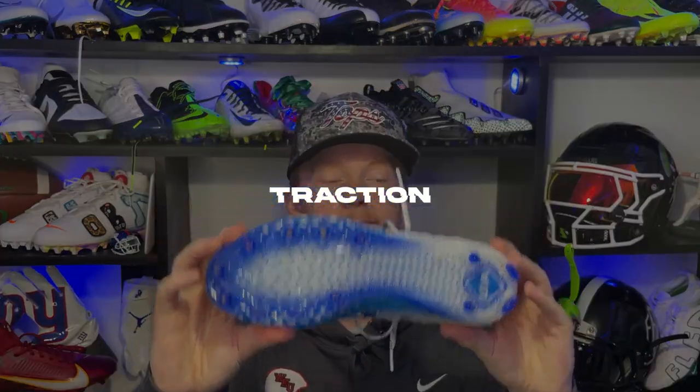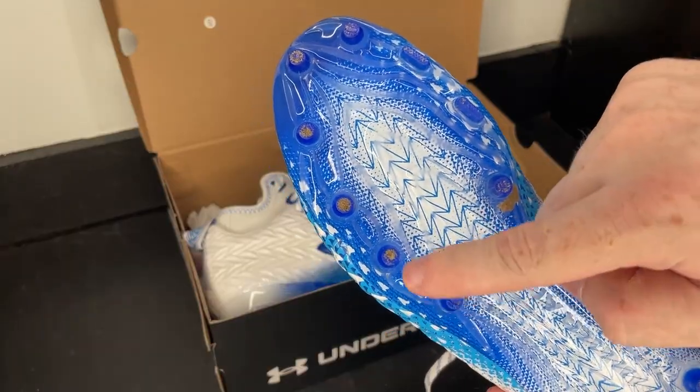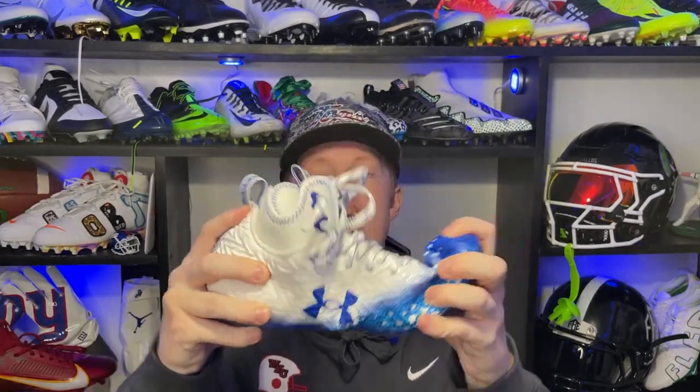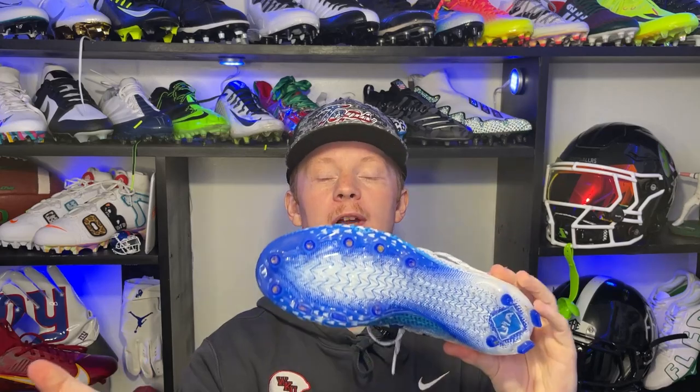The next thing is the traction. These have the same Spotlight traction plate they've been using for about five years now. In the front you have seven circle studs and two blade studs. In the rear you have two circle studs and two blade studs, and these blade studs on the outside are really nice for changing direction — they grip right where you need them and help you get in and out of cuts. Something unique is they don't have any interior or side studs, which is a little bit weird. Also the plate itself is super snappy — it propels you into that next step, but because it's so stiff it does kind of hurt your feet after a while. Overall, I really wish Under Armour would update their traction plate — it's not my favorite, but it performs well in both grass and turf.